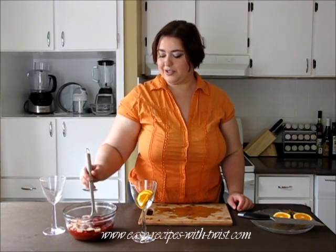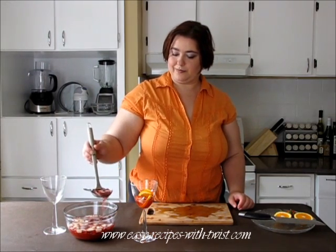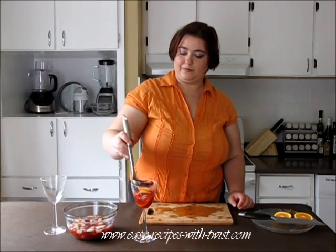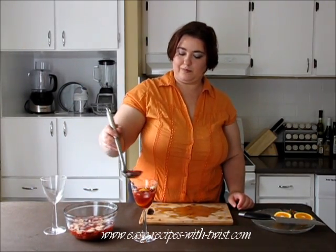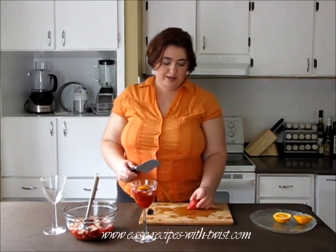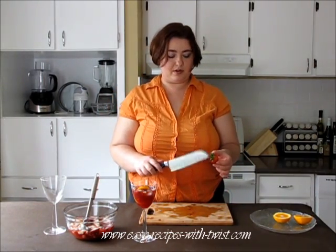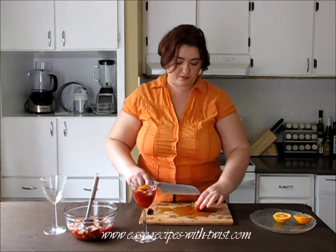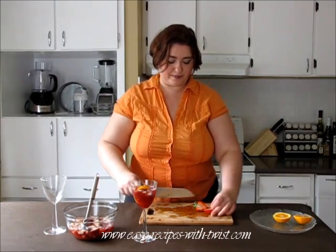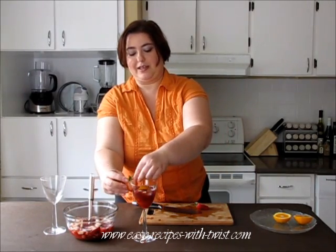Add the drink with the fruit. For the last garnish, take a large strawberry and leave the stem on — it's too beautiful. Cut it in half, and then cut almost until the end, and put it on the glass like this.